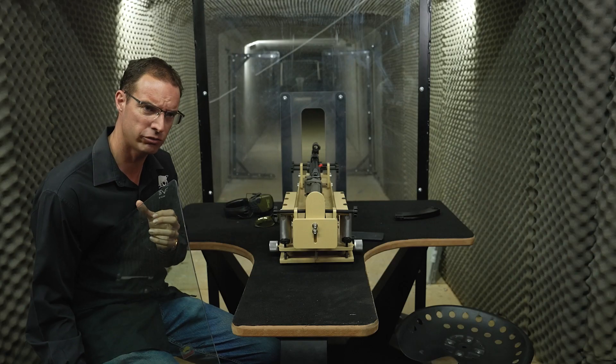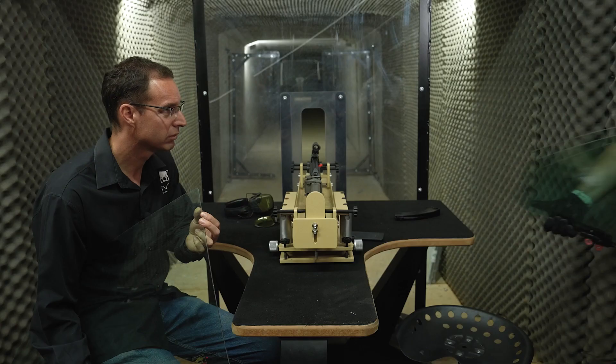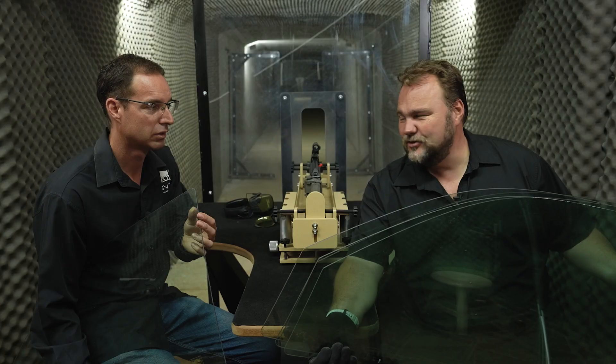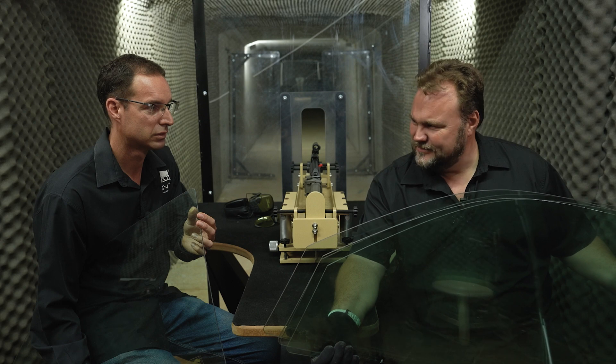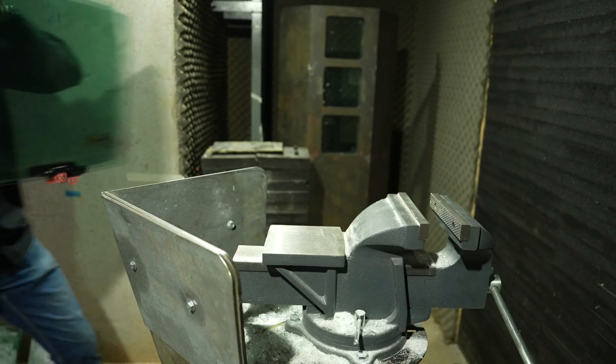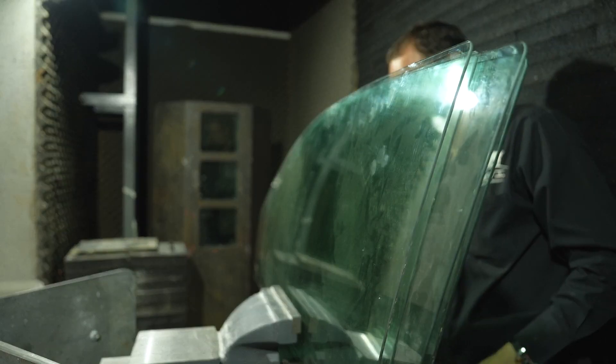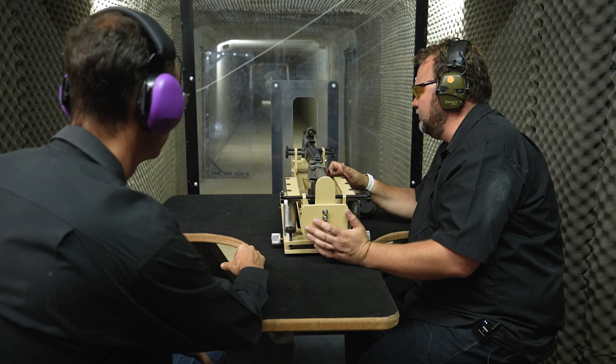Jaco, here's another four — let's shoot five behind each other and see what happens. Let's shoot. Three, two, one.